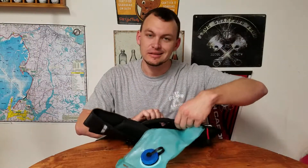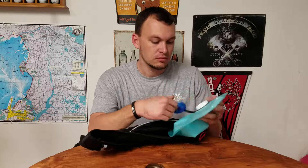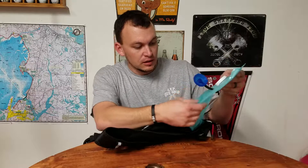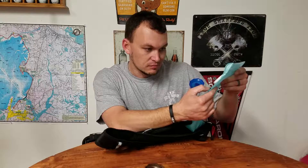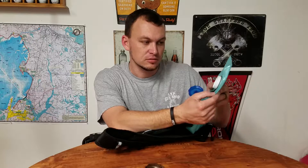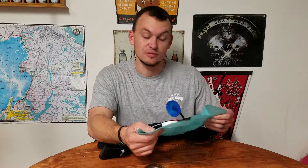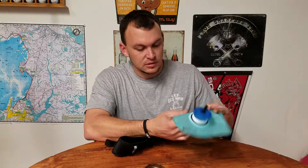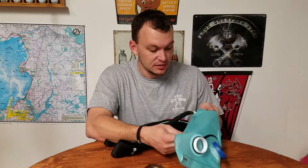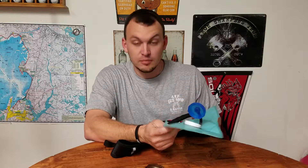Looking at how to fill it, there's another little place right here that can hold some things. On this side, the bladder itself is in here. I don't recommend trying to disconnect the hose — you can just flip it out and fill it up from there. It says 72 ounces, maybe two liters. They're not real clear on what that is, but pretty much you can put as much in here as can fit.